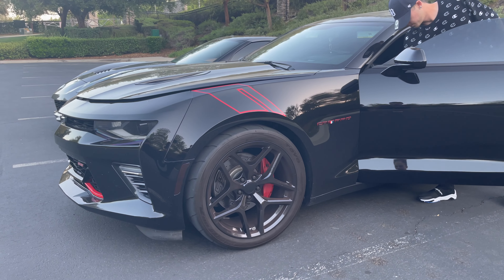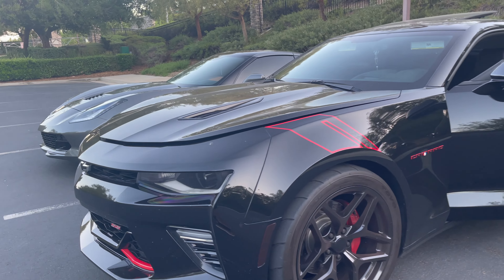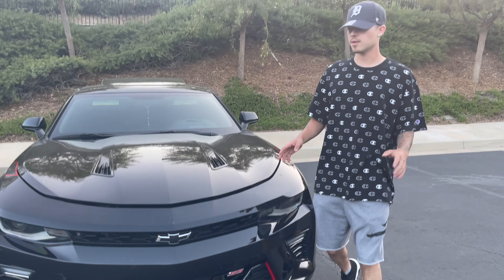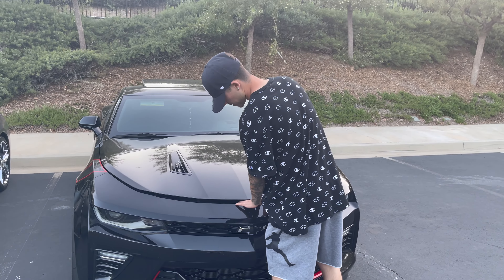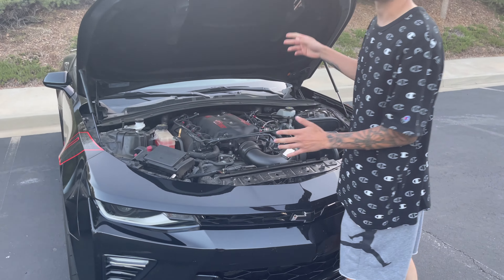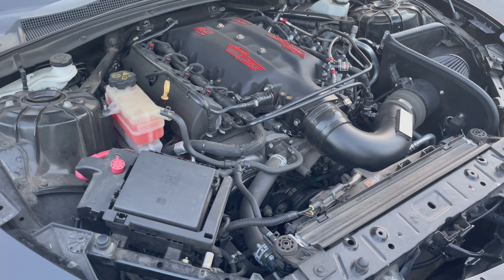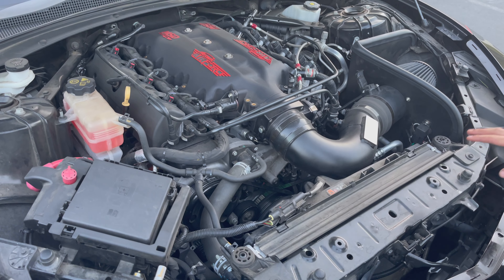I'll pop the trunk for you guys too because that's where the special juice is. I kind of showed you guys in a previous video, but it's filthy and it's still not put back together. I'm missing my plate but I'm still waiting for the nitrous to be finished and waiting on some other things.